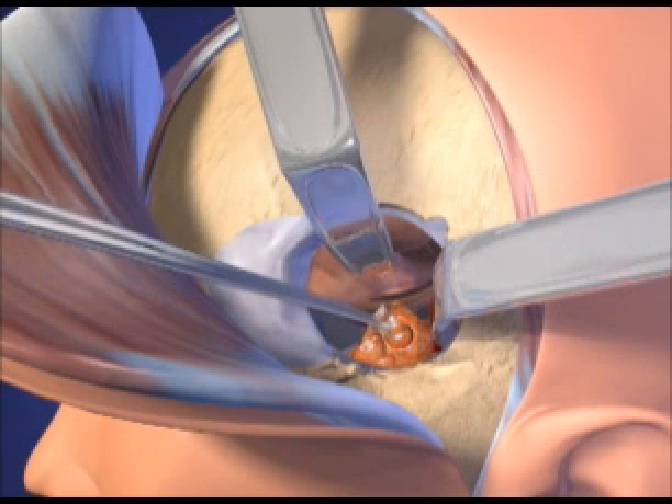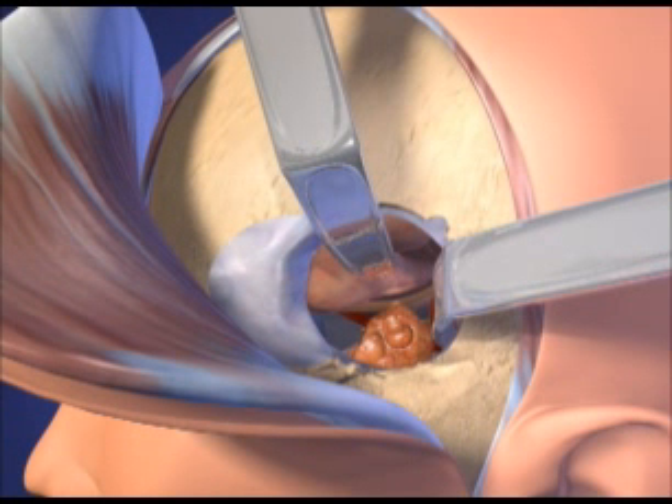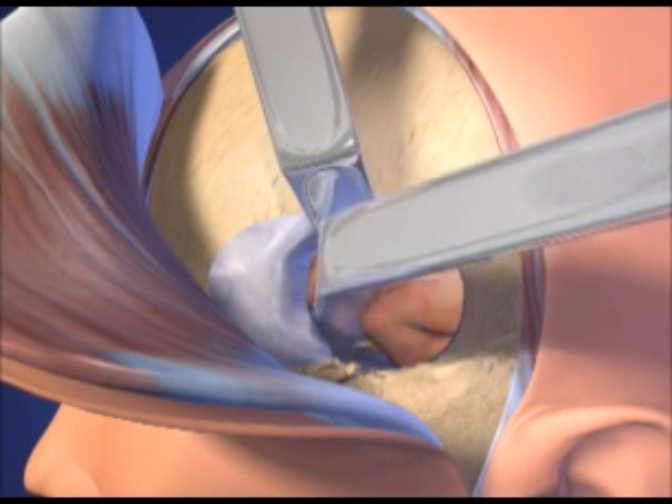Once the tumor resection is completed, the metal retractors are removed and the frontal and temporal lobes are released. The dura is approximated.